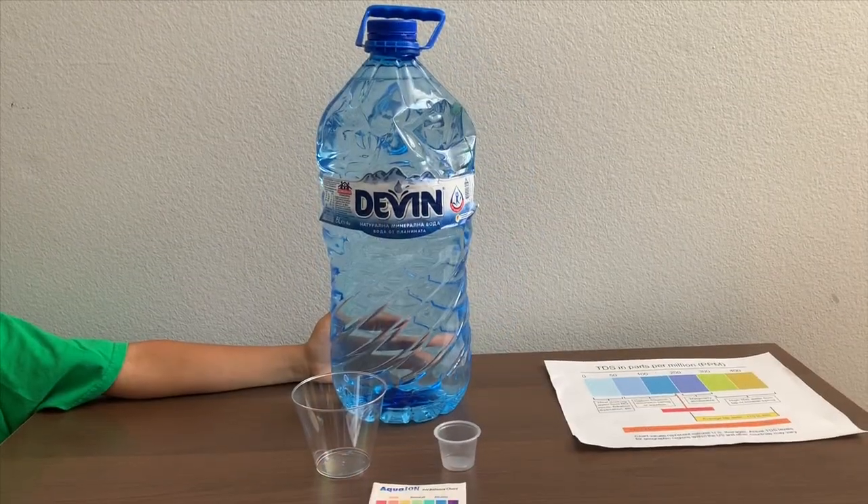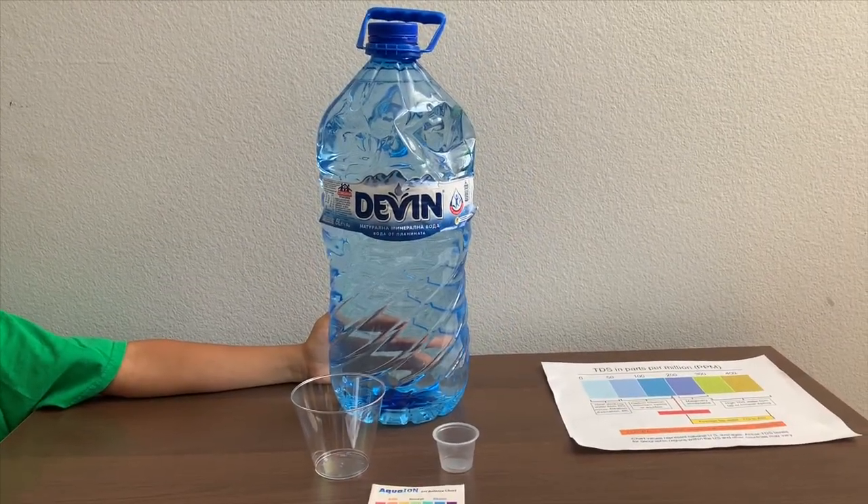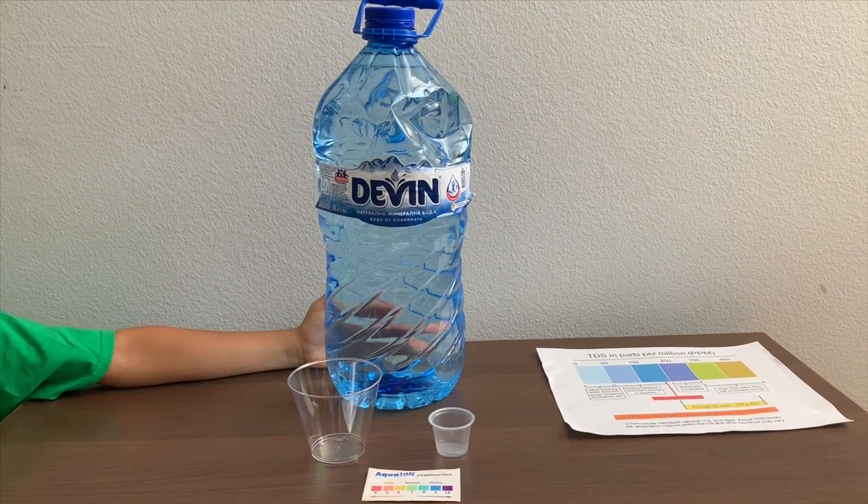This is Devine Natural Mineral Water from Bulgaria. Let's test the pH and TDS levels.